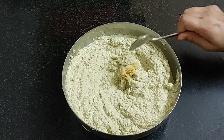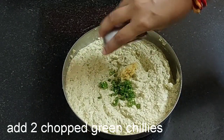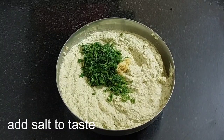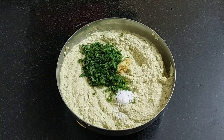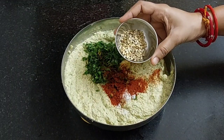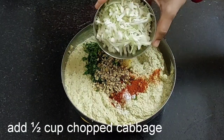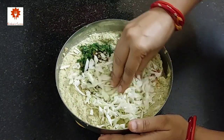Add 1 teaspoon of grated ginger, 2 chopped green chillies, 3 to 4 tablespoons of chopped coriander leaves, and salt as per your taste. Add 1 teaspoon of red chilli powder and 2 tablespoons of crushed coriander seed, and 1 teaspoon of chopped cabbage. Combine all this well.